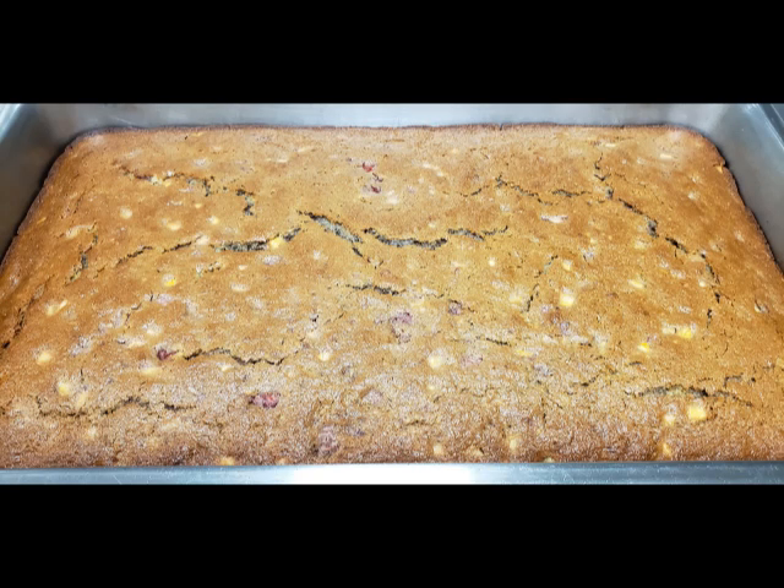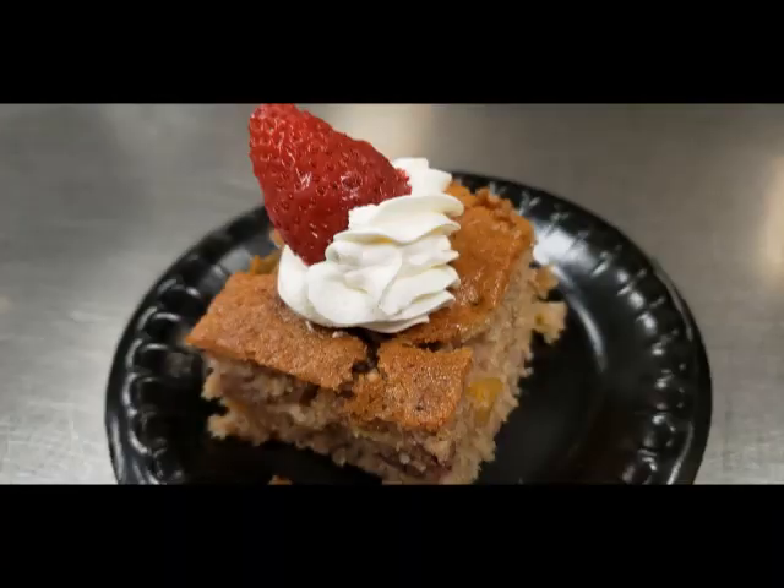And there you have it, right out of the oven. We're serving it garnished with some whipped cream and a fresh strawberry on top.